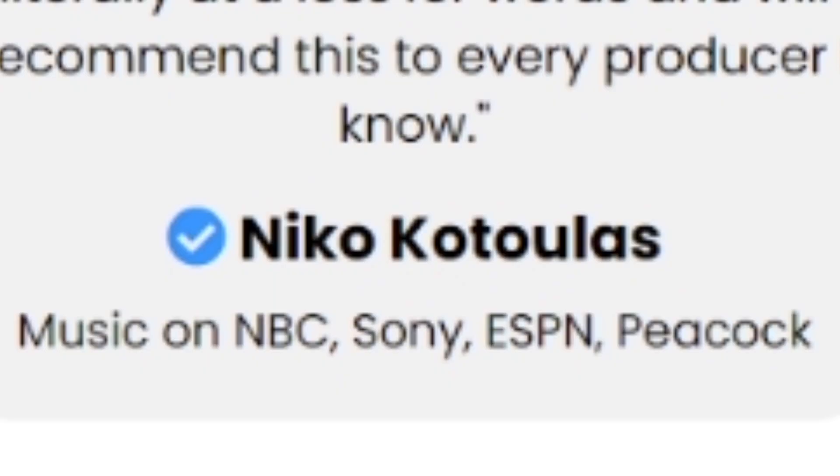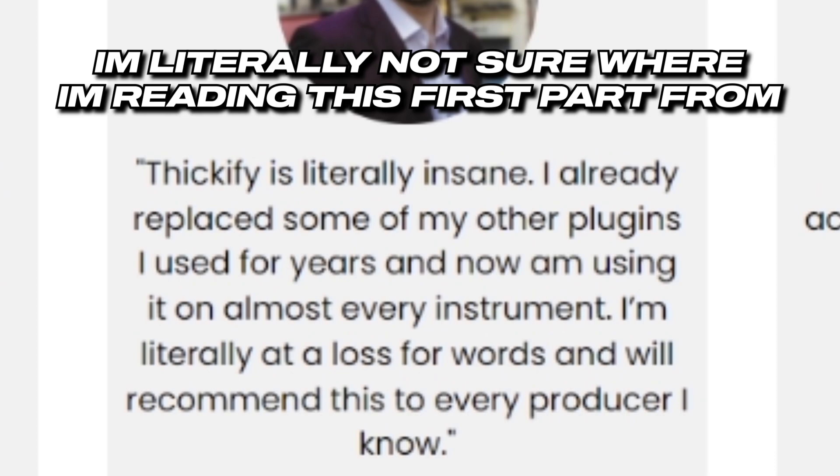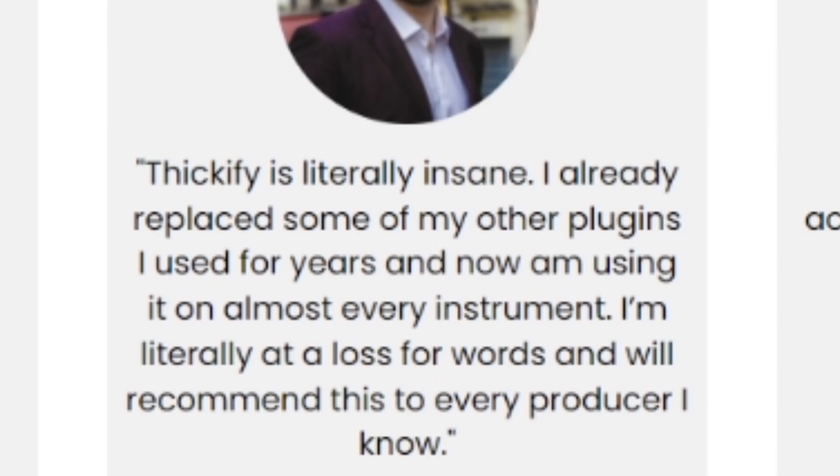Nico Kotalas — never heard of that guy before. Definitely haven't reviewed anything of his in the past. Quote: 'My basses sound completely different and almost shook my house. I'm literally at a loss for words.' Me too.